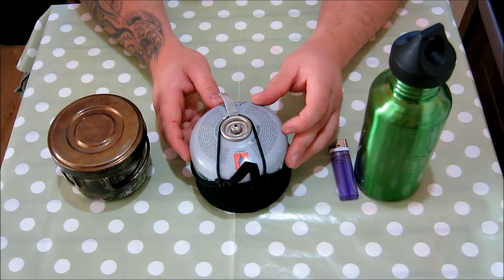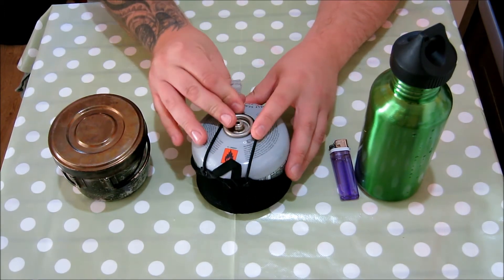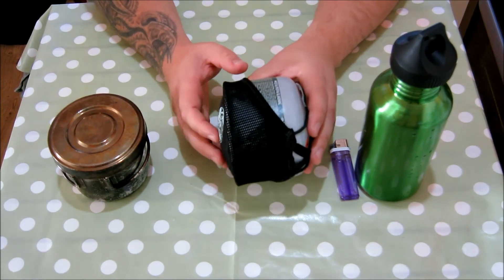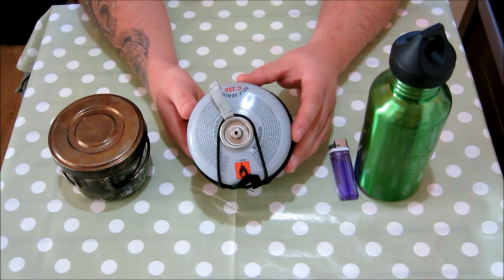Obviously if you're going into cold mountains you need to make sure — sometimes it's better to have liquid fuel. If you're somewhere where it's really cold this can freeze. But the thing I loved about this is it's so compact — it literally fits into the bottom of the gas canister itself.